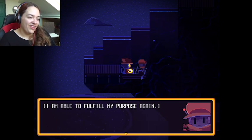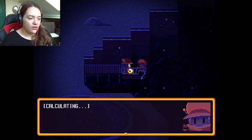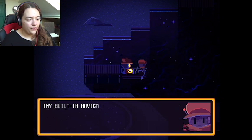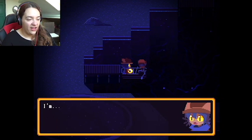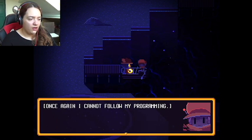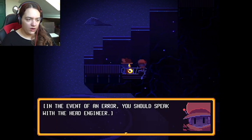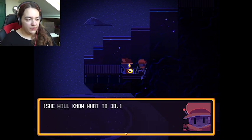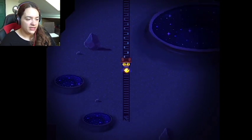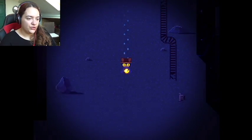He's cute, I like him! 'I am able to fulfill my purpose again. Where would you like to go?' Can you take me to the tower? 'Calculating closest destination to the tower — the clan port number — my built-in navigation circuits have—' I'm gonna assume that's not good. 'Once again I cannot follow my programming.' Is there anything I can do to help? 'In the event of an error I should speak with the head engineer — she will know what to do.' I'll be going to the head engineer then.